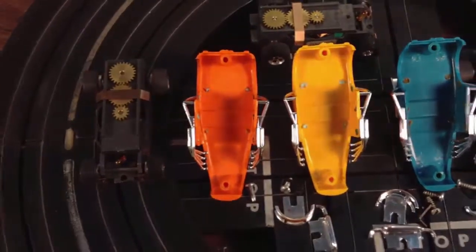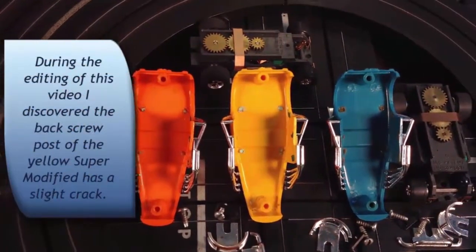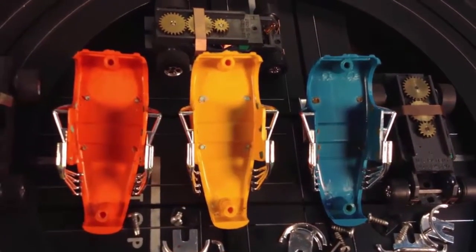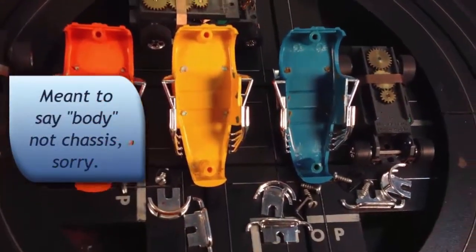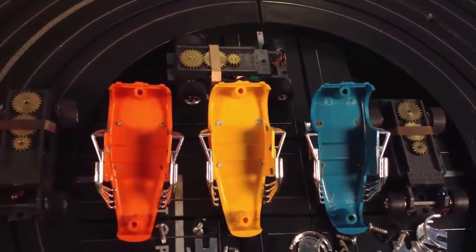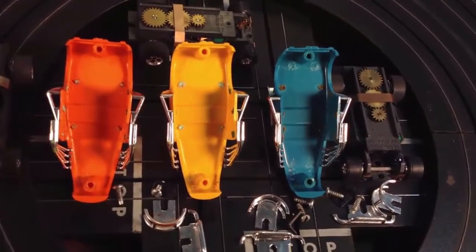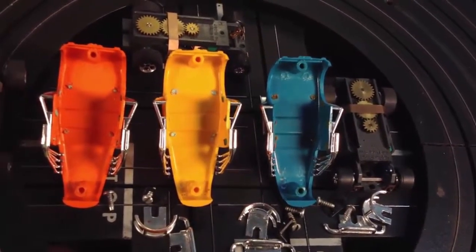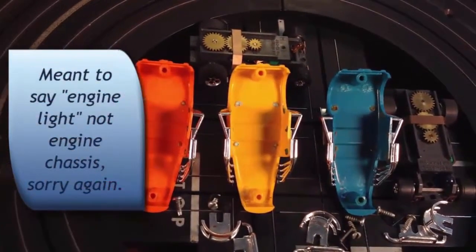Now the super modifieds. Starting with the orange one — front and back screw posts are both good. Same thing with the yellow and the blue: screw posts are all good. You can tell that the chrome hasn't been off the chassis — that's all original chrome. All the chassis have an appropriate light color matching the body: the blue one has a blue light, you hit the juice and the blue light goes on. It looks like an engine light — it's very cool.